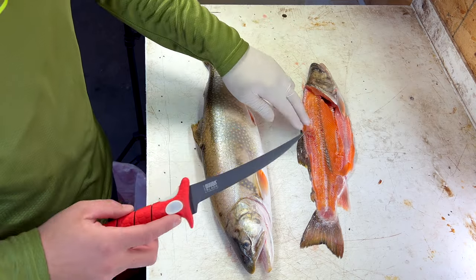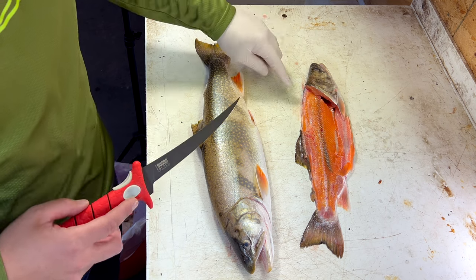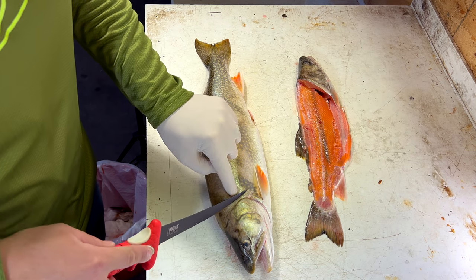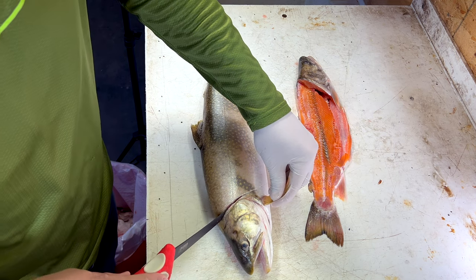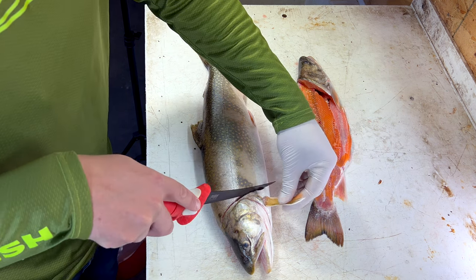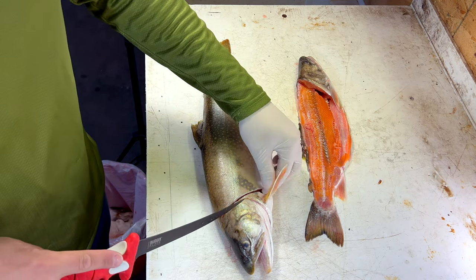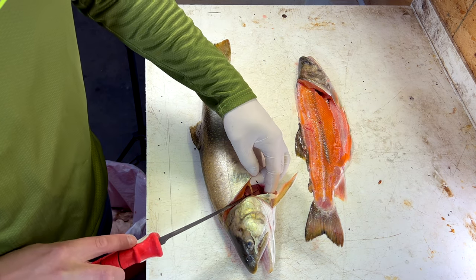I'm going to use this fish carcass as a reference to the bone structure as we go along. You can see that first cut right here — we're going to start by placing our knife at the same angle as the fish's head and slicing down, then curve it up a little bit into the head to catch some of this meat. I don't want to go all the way down into the guts.